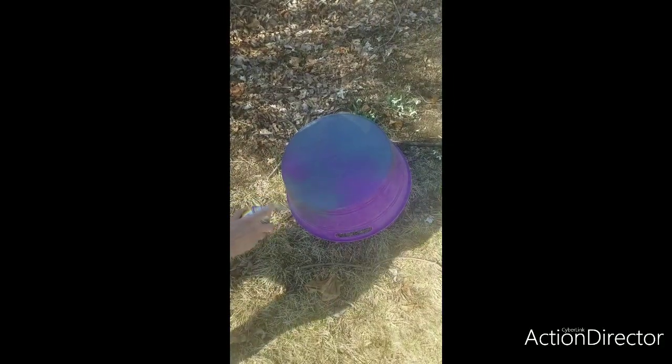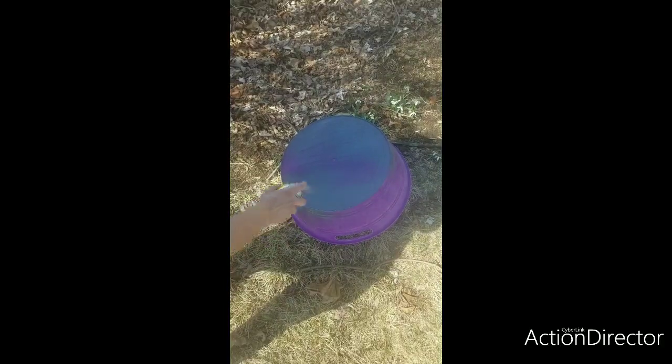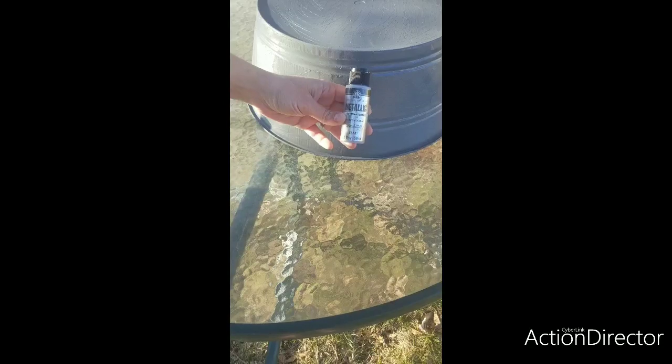First we're going to start off with spray painting the outside of the bucket and then we'll move on to the inside of it. It'll take about 20 minutes for the paint to dry.